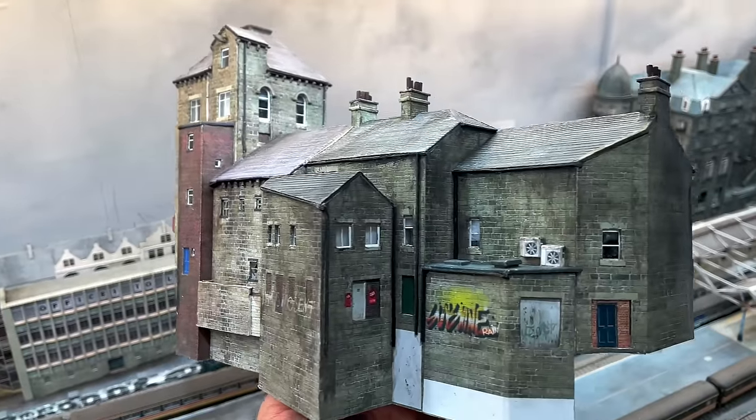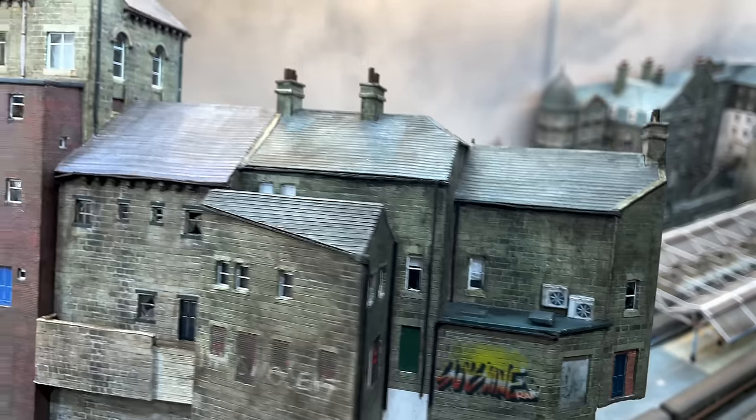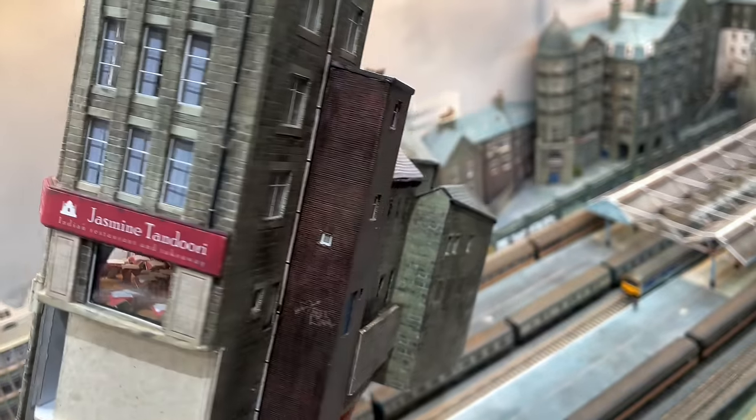With that in place it's time to take a last look at the street before it's glued down. I am really pleased with how this has turned out. I think I've achieved the higgledy-piggledy look of a street that has grown and changed over more than a century and I think I've managed to get something with quite a bit of character.